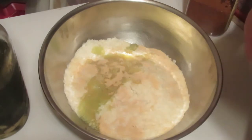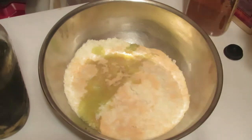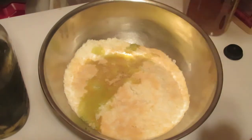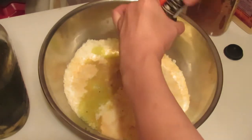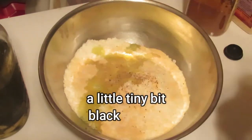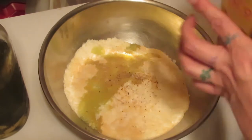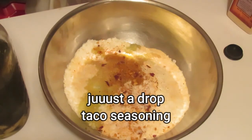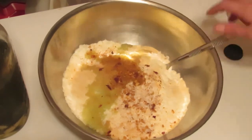Living in the wet swampy areas with all the mosquitoes and flies, we eat a lot of garlic — it keeps bugs away from you. Then a little tiny bit of pepper, and we like a little spice or kick to our potatoes so I'm going to add just a drop of taco seasoning. Then we grab a big spoon.